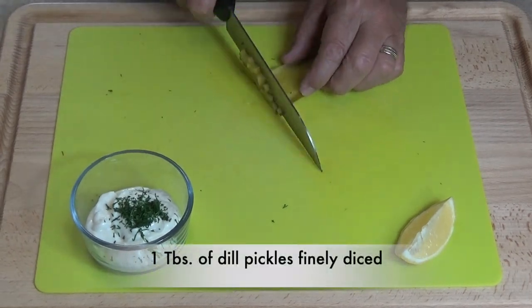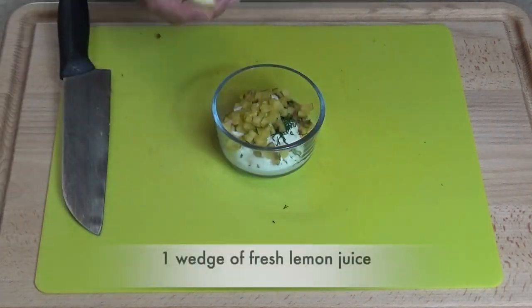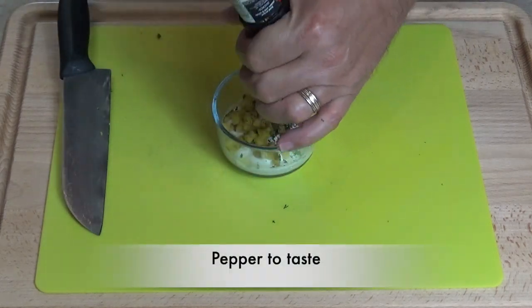Then we have a dill pickle, all finely diced up into little cubes — about a tablespoon. Our next item: we'll add about a teaspoon of fresh squeezed lemon juice, and a little bit of pepper to taste.